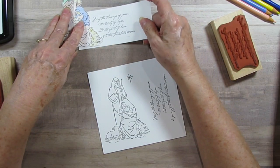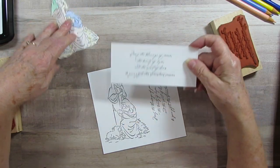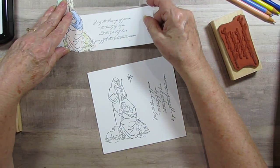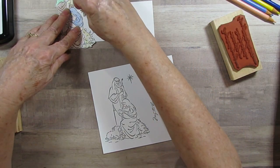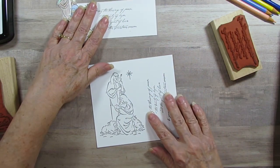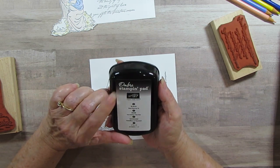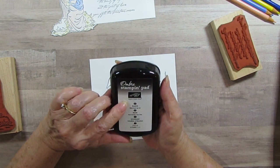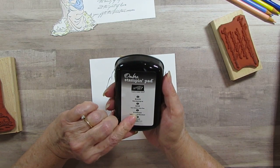I would probably stick it beside it, or maybe put it somewhere else on the page. So I'm going to put them both separate, and put the little star in there too. I've stamped one ahead here, and I'm actually using Stampin' Up Pad Ombre in black — Noir and Schwartz.